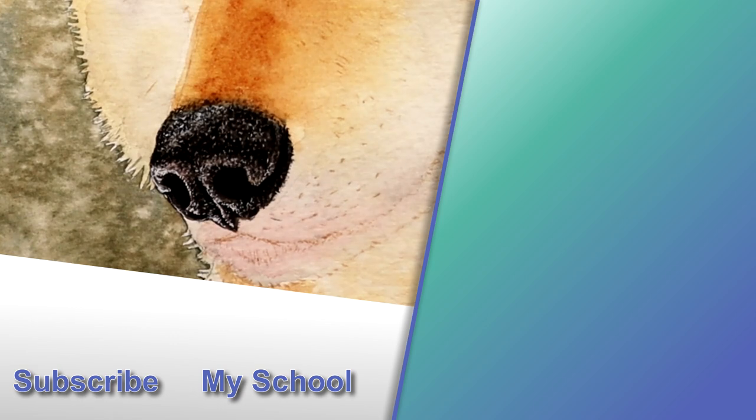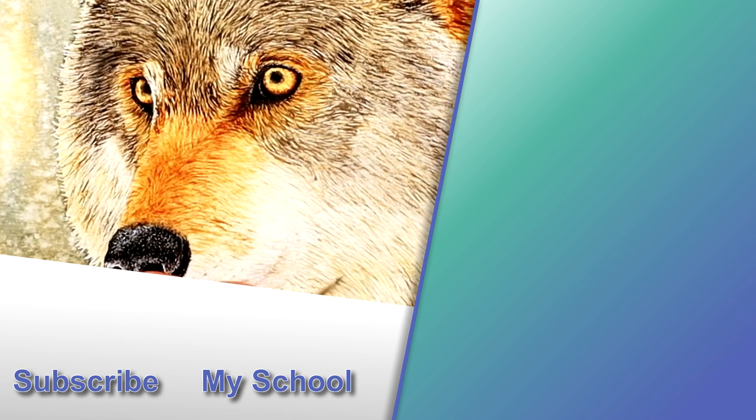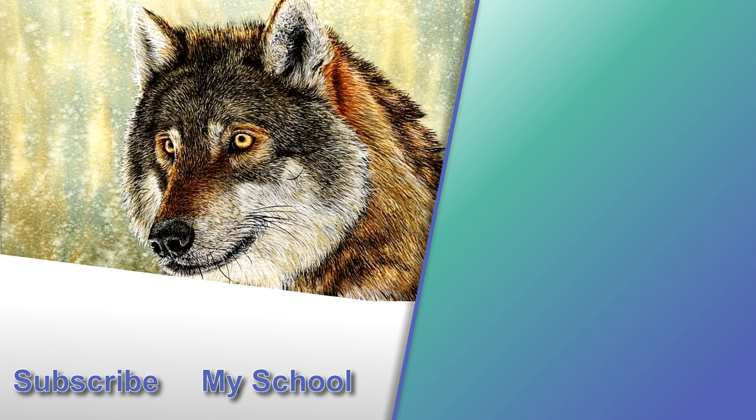If you'd like to see more of this wolf being painted, head to the video on the right and I'll see you there. Have you painted an animal's nose recently — be it a dog, a cat, a squirrel, even a little ant? Probably not an ant! Pop a comment down below and let me know what breed and animal it is.